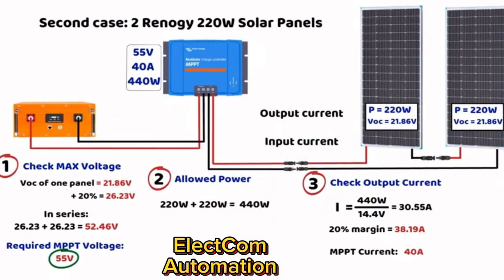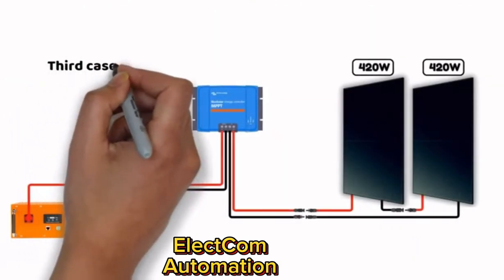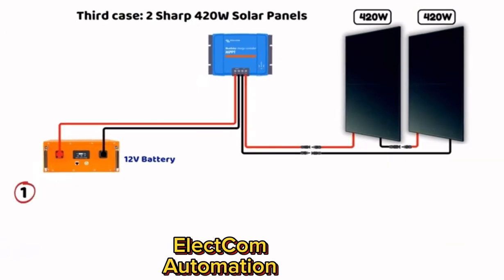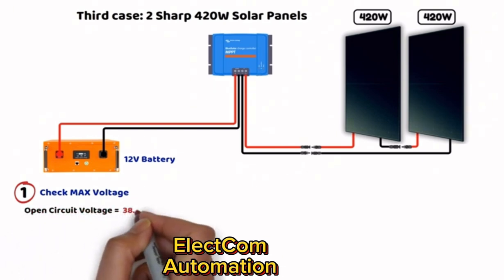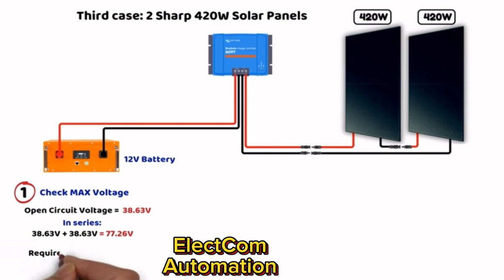In case study three, we take two more powerful panels connected in series and compare the impact of controller choice when charging a 12-volt battery versus a 24-volt battery. The panel has an open circuit voltage (VOC) of 38.63 volts. With two panels in series: 38.63 × 2 = 77.26 volts. Even with a 20% safety margin, an MPPT controller rated at 100 volts is sufficient.